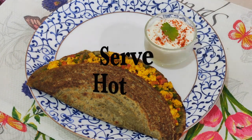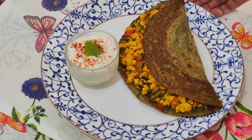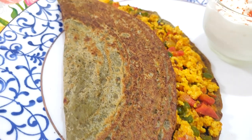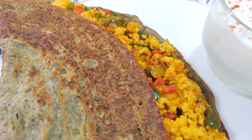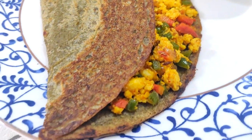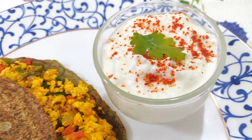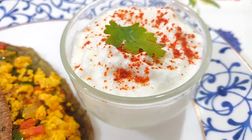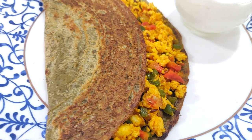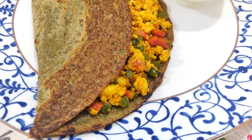You can serve it with any kind of dip. I have added a little bit of salt and red paprika powder to the yogurt and we are done with the chilla. Not only for breakfast, you can also enjoy it as an evening snack with your favorite cup of chai or coffee. If you really enjoyed this recipe, do share, like and comment on this video. Thank you guys. Enjoy.